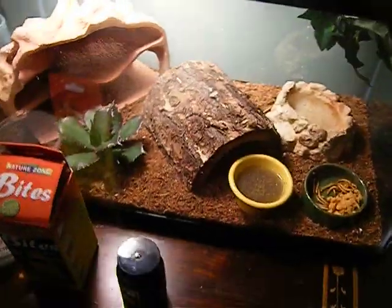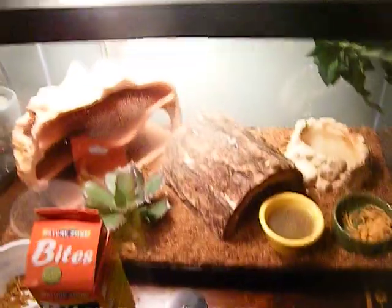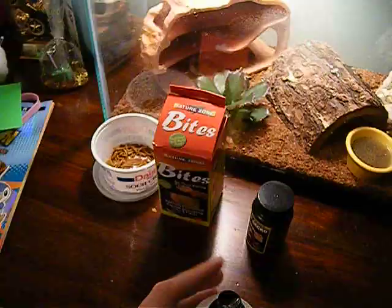That was the tutorial for basically taking care of your crested gecko. I hope you enjoyed it. Bye.